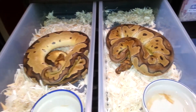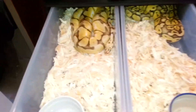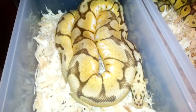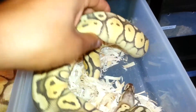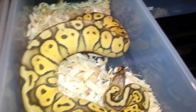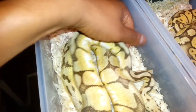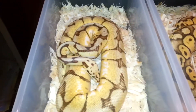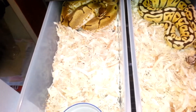Next up we got some vanilla stuff. This is a 2013 vanilla bumblebee I produced, and her sister — a super pastel vanilla female who's also growing nicely and holding her colors. Super pastel vanilla female, vanilla bumblebee female — both looking nicely.